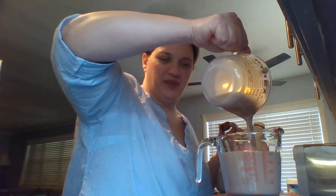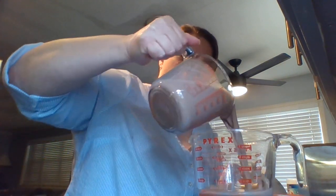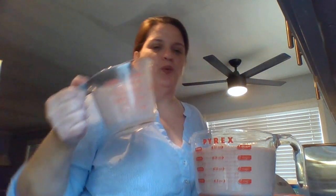So two cups is equal to one pint. Two pints would be equal to... that's two cups, and that's two cups — or one pint. We're going to make another pint, which is also the same as two cups, and it'll be four cups total. So we have four cups, two pints, one quart.